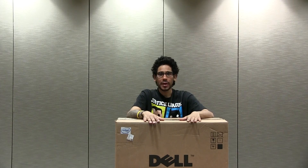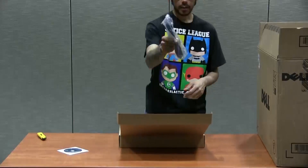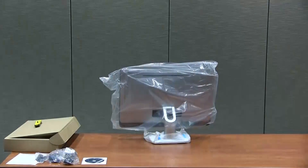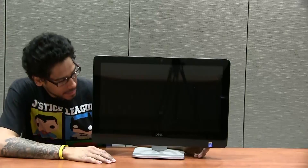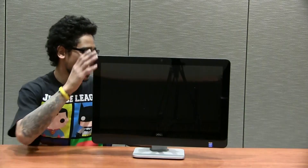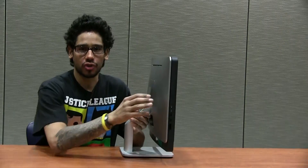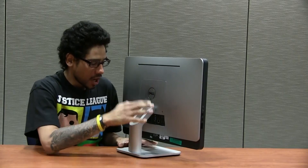Let's open this bad boy up and see how it looks. Here it goes! Huge — it covers my whole face, that's pretty awesome. The best thing about this all-in-one from Dell is that it's extremely sturdy. This thing is extremely heavy — I love it.